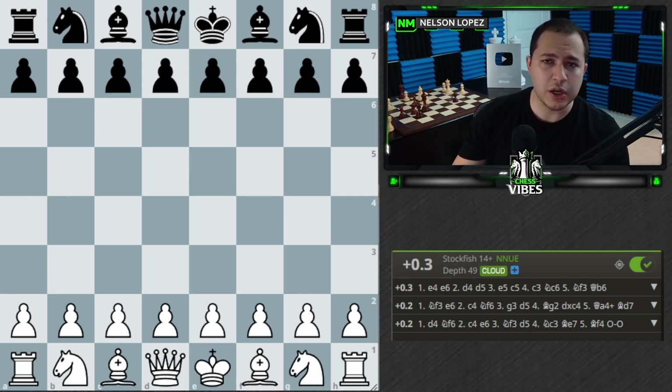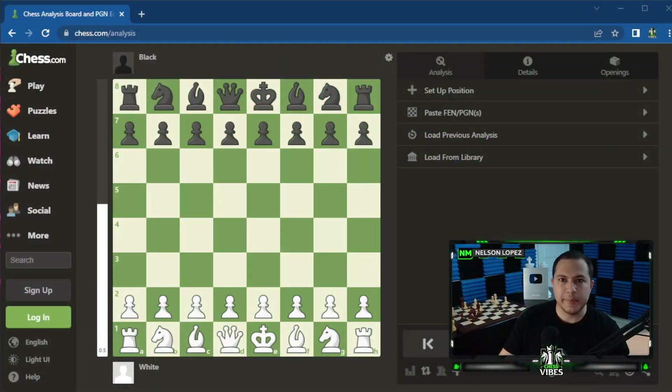If you're new to chess or new to playing online, you probably don't know where to find this. So if you already know how to use Stockfish and Lichess or the Chess.com analysis board, you can stop watching. For everybody else, let's take a look. It's completely free, browser-based, so it runs directly from the browser — you don't need to install anything. You have two options: Lichess and Chess.com.